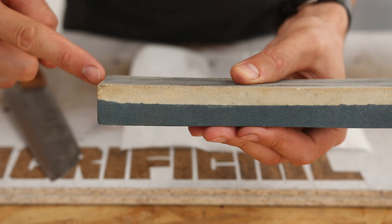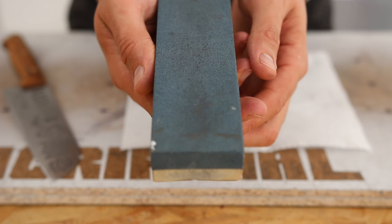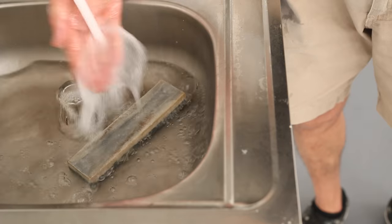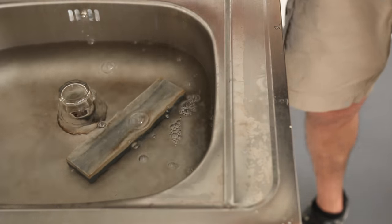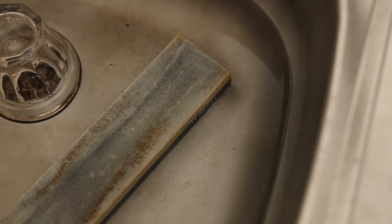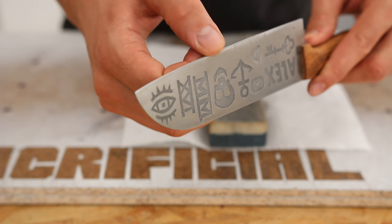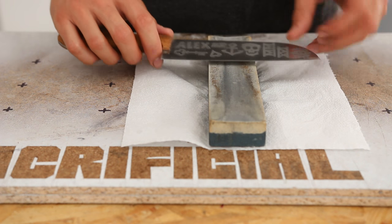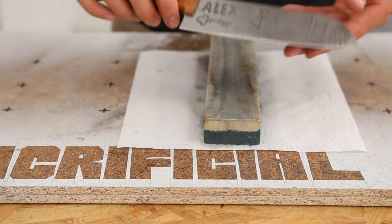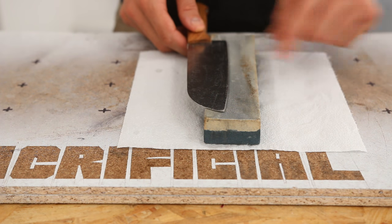A sharpening stone usually has two sides: a rough one to quickly smooth it down, and a finer one to properly finish it. To use it, I'm soaking the stone in water first for a few minutes, or until no bubbles come out of it. Then I'm securing it on the table with kitchen paper. To sharpen the chef knife, just imagine you have to cut slices out of that stone at a 15-degree angle.